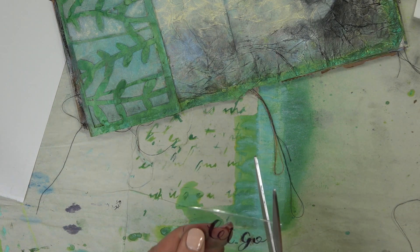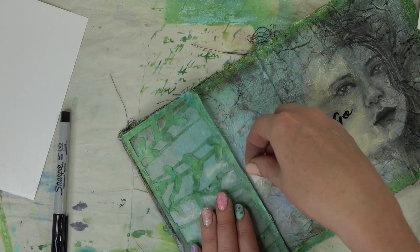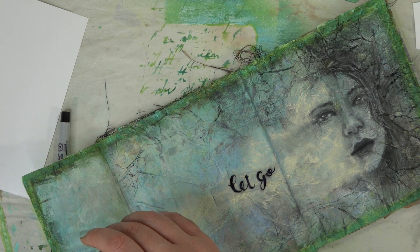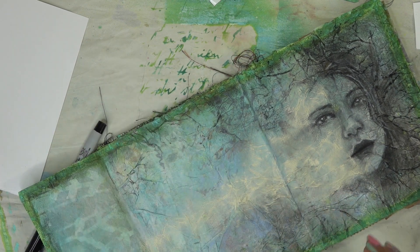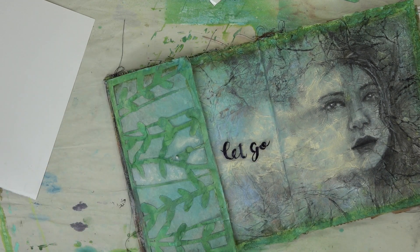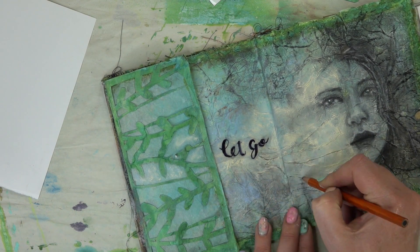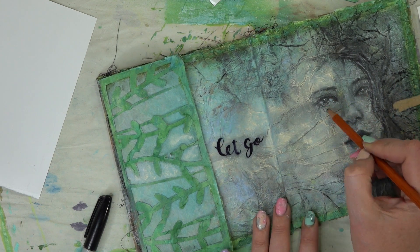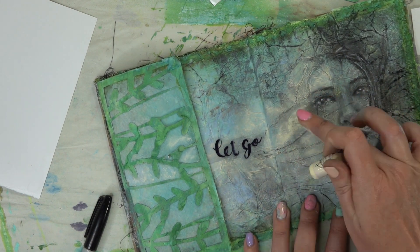Once I cut it out, I decided I wanted to cut around the 'let go.' And then we're going to take some double-sided tape — I have some suitcase double-sided tape — and I'm going to put it right in the middle there and then line up where I want my sentiment to go. I love the acetate because it lets you see through. So we're going to be able to glue it on there, push it down, and then our sentiment is going to be able to move. So that way it's there, but then it's not there, and we can write whatever we want on the inside of the page.